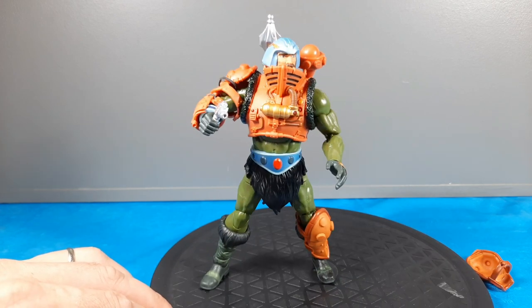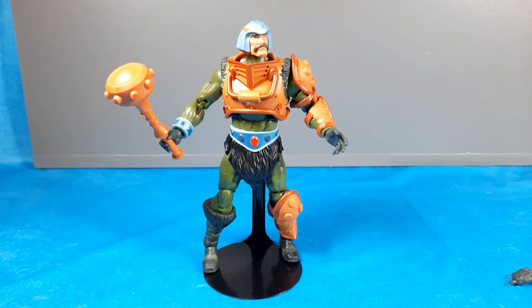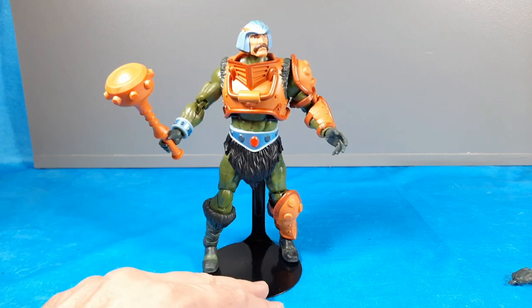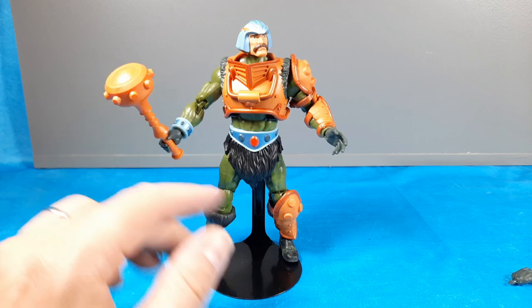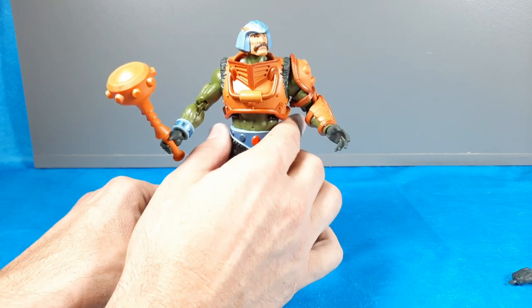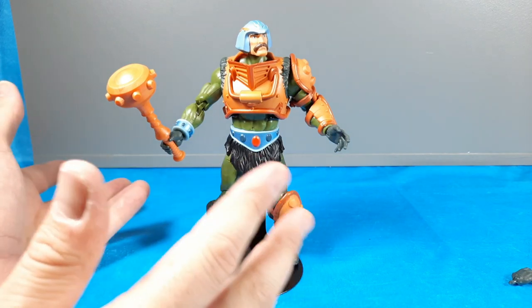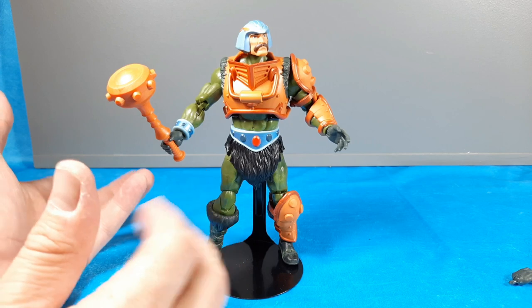Getting everything back together. I had to put one of my figure stands on him because he's having a hard time balancing — whether it's the heavy weapon or how I'm posing him from messing around with all those part swaps. But the interchangeability between Revelations and the classics Man-at-Arms is really cool and important.